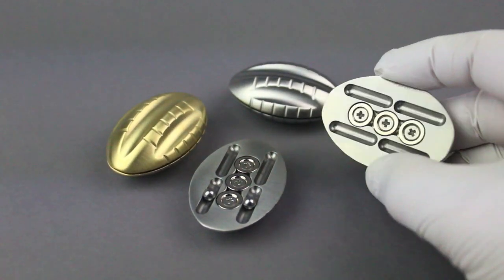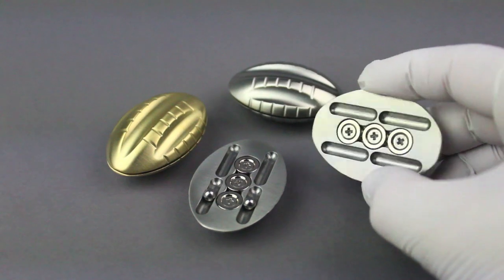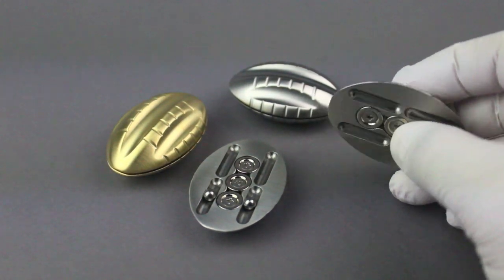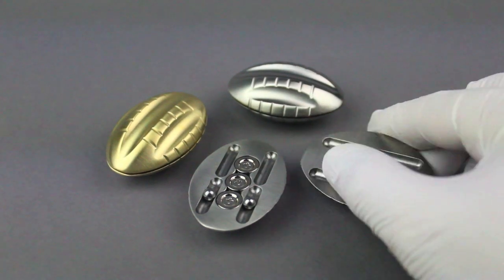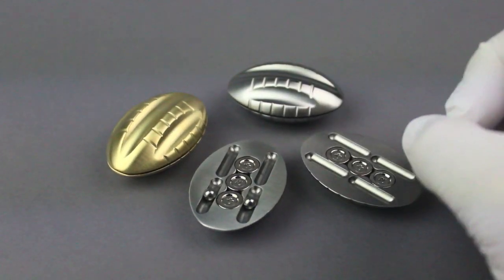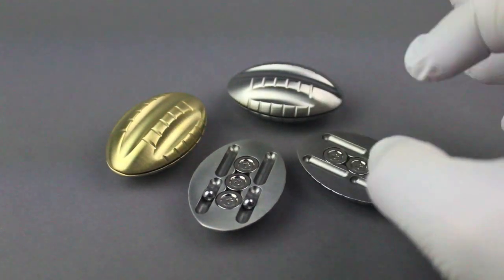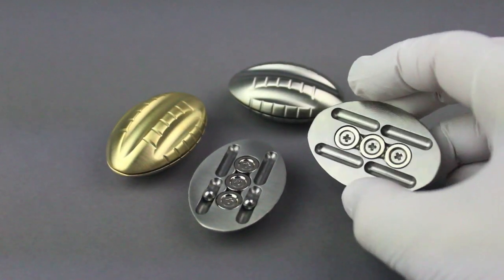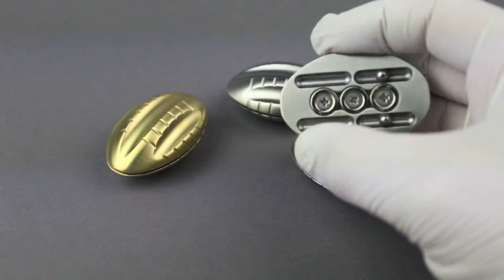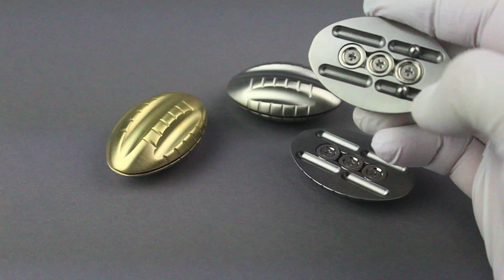To be clear, I don't really consider this a slider because the mechanics are very different — it doesn't have that little detent insert. This is a completely different design. So those of you saying this is kind of like a slider, you're right, but I think it's different. It's different in my head, and this is a lot of fun too.